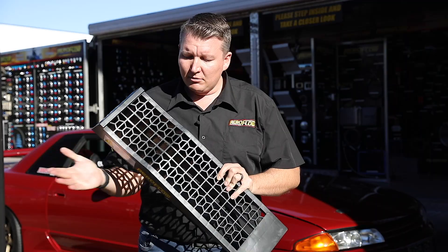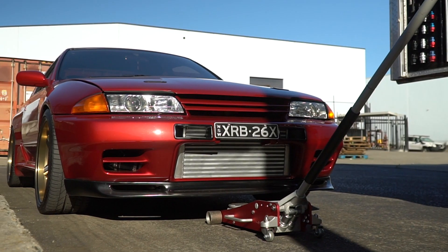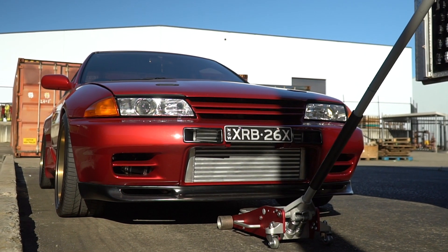These little ramps will allow you to get an extra 65 millimetres — about two and a half inches worth of clearance — that'll let you get that jack all the way under.